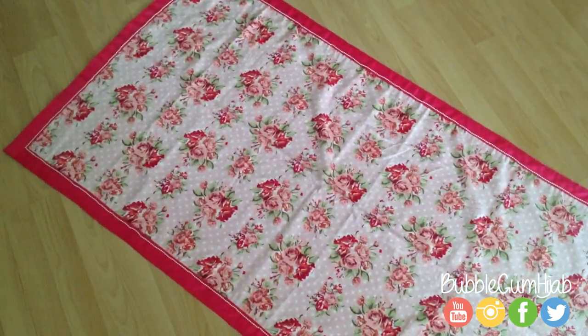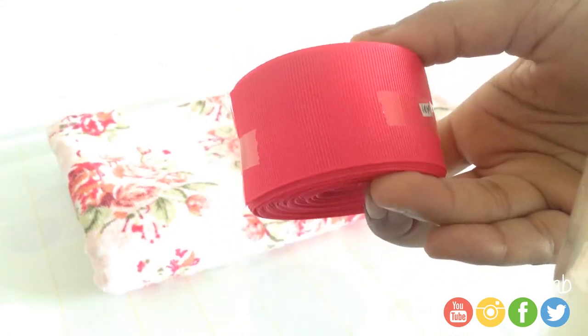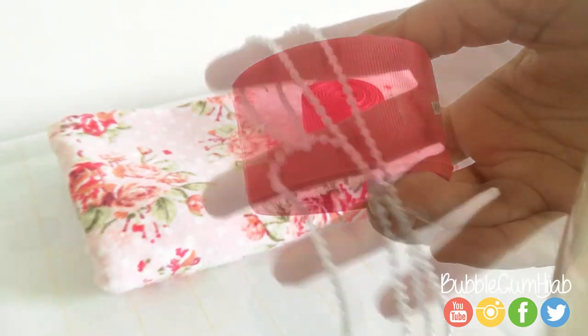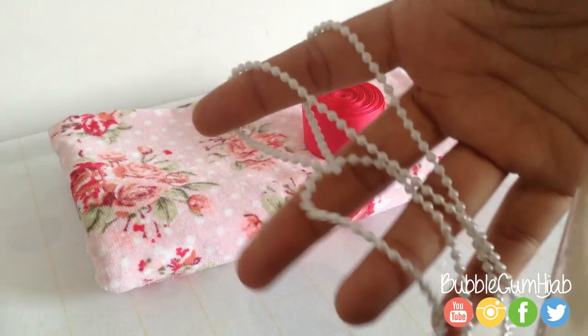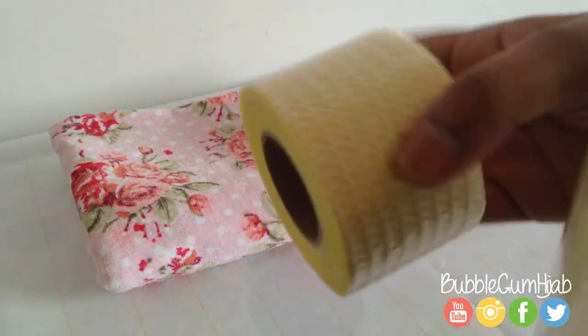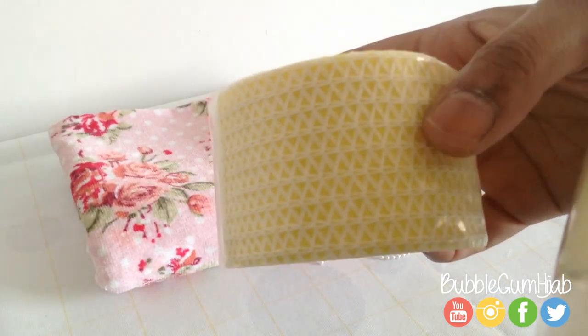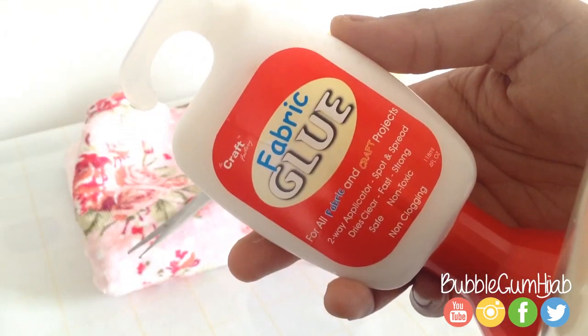You will need some fabric — I'm going to be using this bath towel that I bought from Primark. To decorate my mat I'm going to be using some ribbon and some beading, which I bought from my local market, but you should be able to find these in any craft store. You'll also need a roll of anti-slip rug gripper which is self-adhesive, some fabric glue, and fabric scissors.